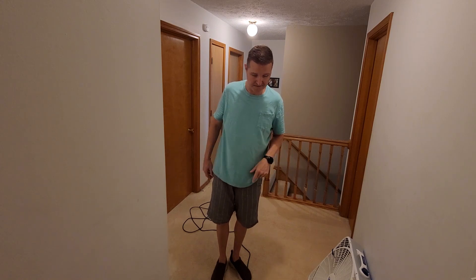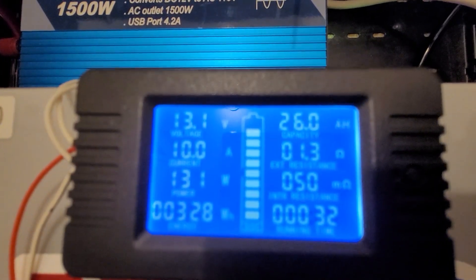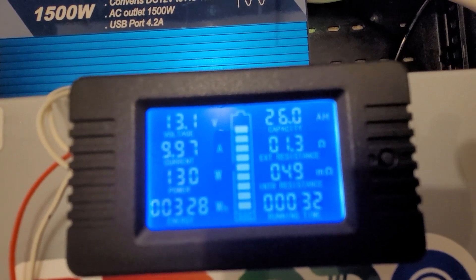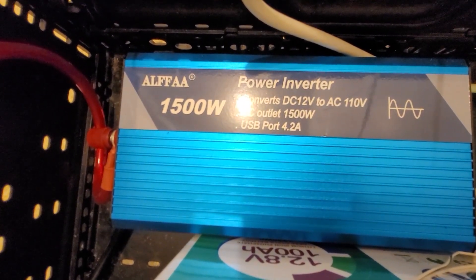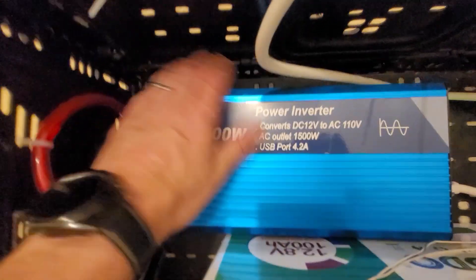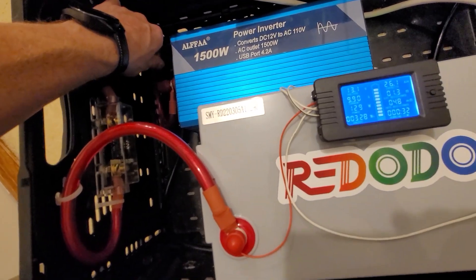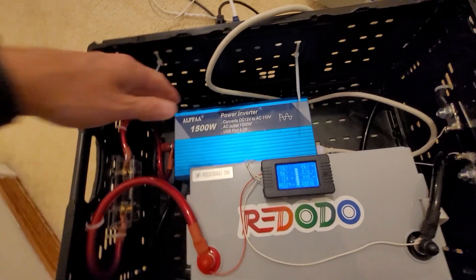After all that, let's check the meter. The battery is still at 13.1 volts, we've used 26 amp hours and 128 watt hours, and we've been going for 32 minutes. The Alpha inverter fan is running but it's not hot at all, which is good. The Red Oto battery is not hot either. The cables are a little warm, but overall not bad.